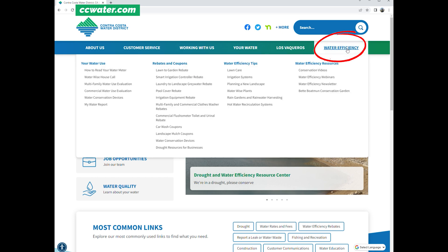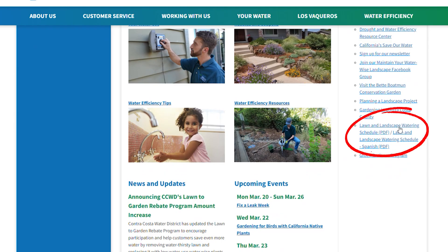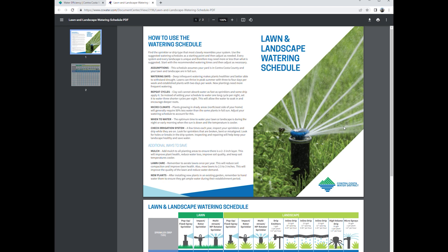Hopefully now you have a better understanding of some efficient irrigation techniques and how to program your irrigation controller to water effectively. So set a date with your controller so you too can irrigate like a pro. Make sure to visit our website for our recommended watering schedule, which you can use as a guide to develop your own customized schedule.